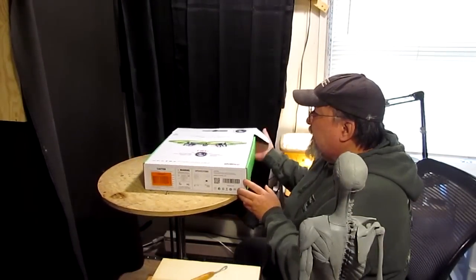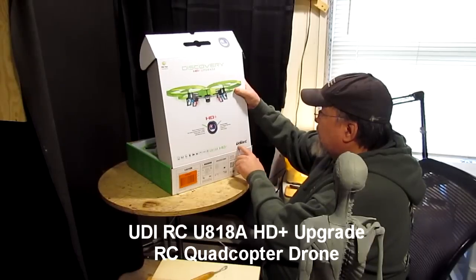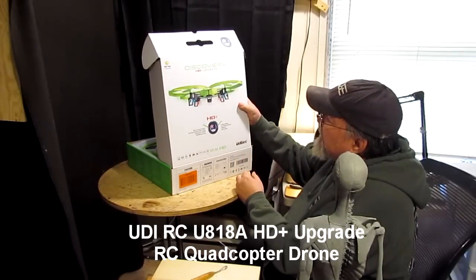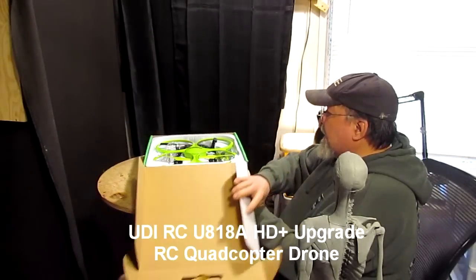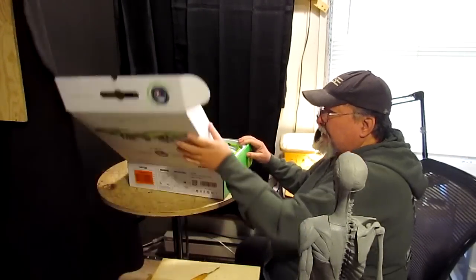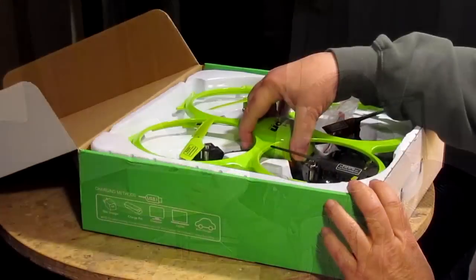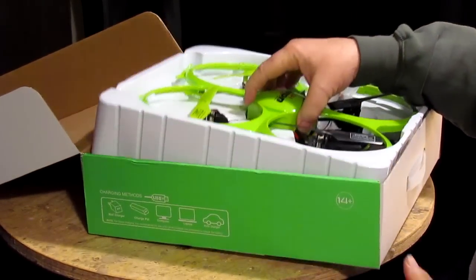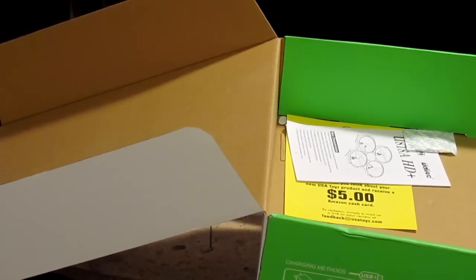I just got this package from UPS. It's a UD-RC drone. And the nice thing about this drone was that it was under $100, which is unheard of.